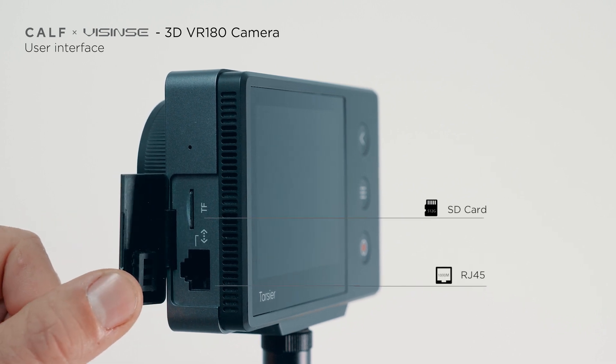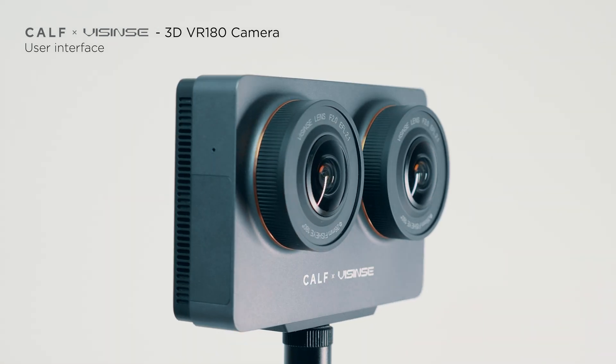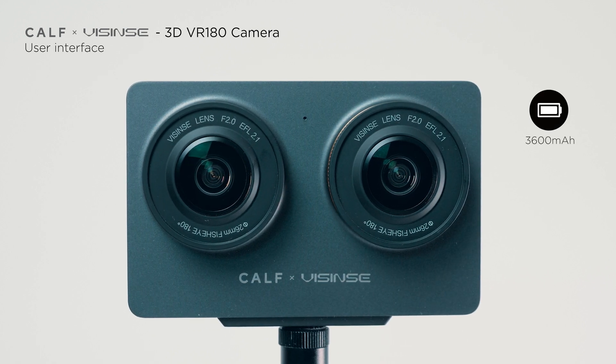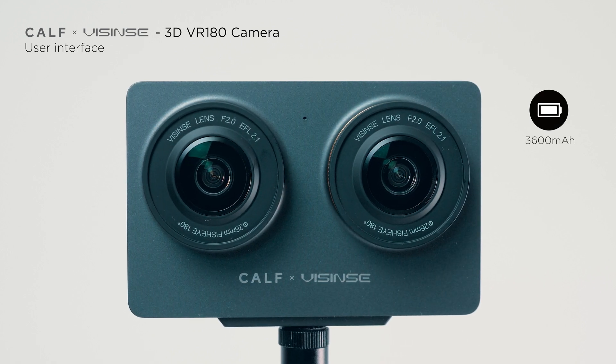However, there's no access to the batteries, so the removable battery is gone. Instead, we've got a high-capacity built-in battery which supports recording video and live streaming for two hours on a single charge. Of course, we can charge with a USB cable during operation.